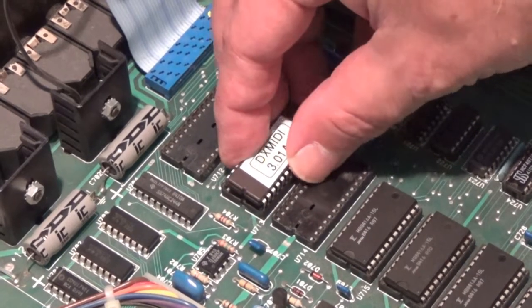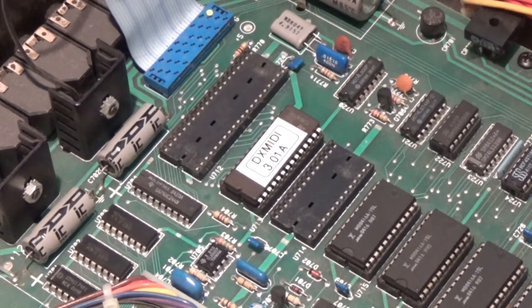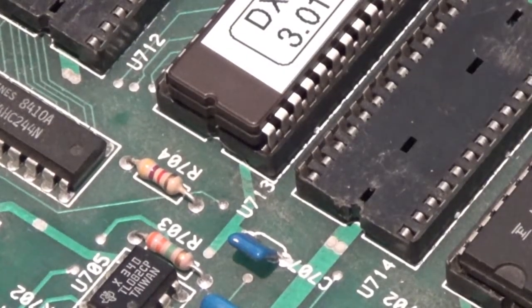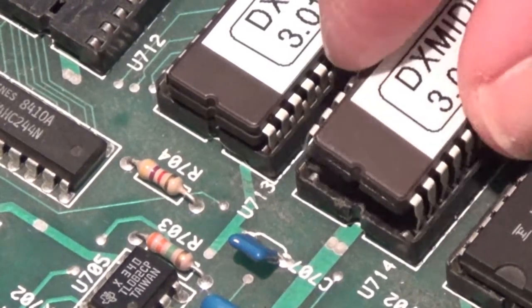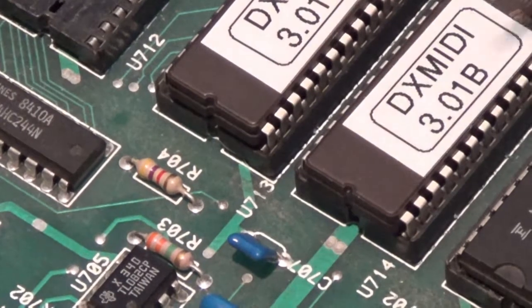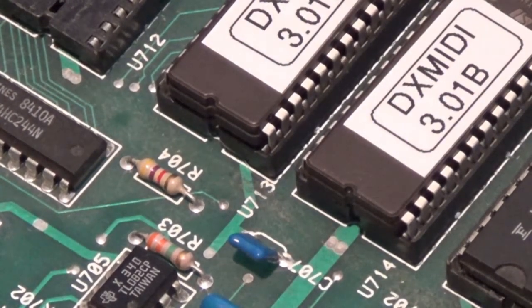We want to install the new operating system EPROMs that come with the kit. They're labeled A and B. The A version goes towards the back of the unit. Make sure you observe the polarity indicated by the little notch in the end of each chip.